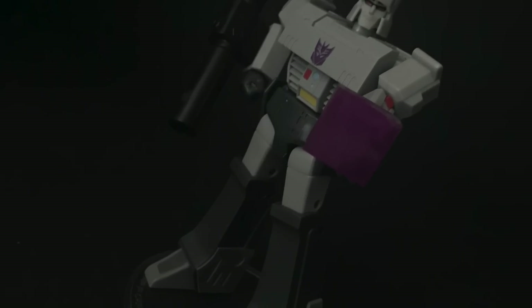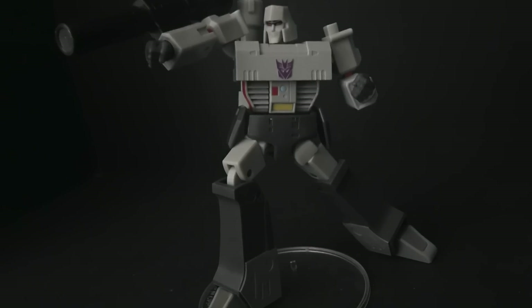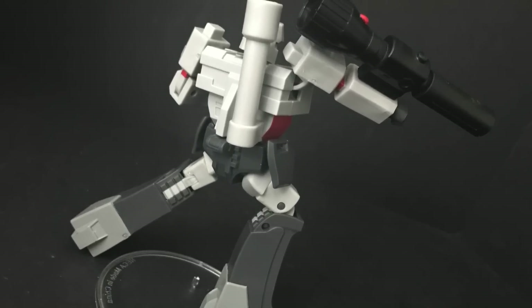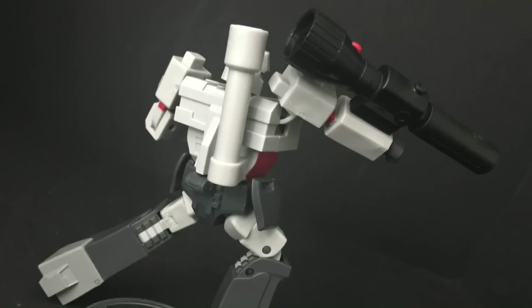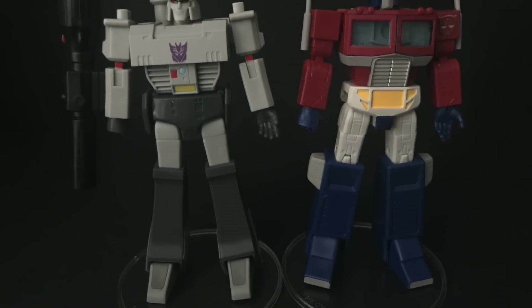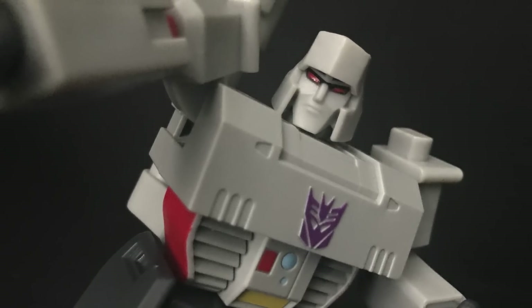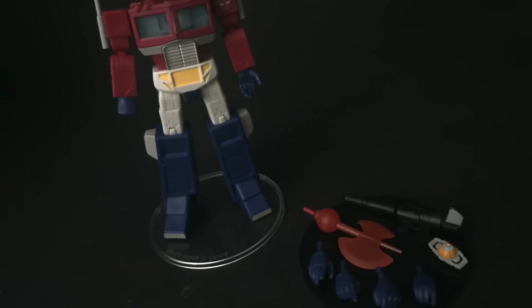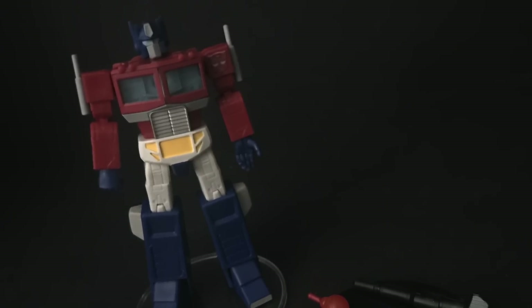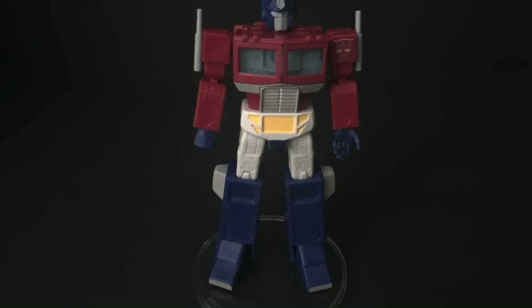Besides the energy mace, I would've loved a beam saber sword. But all the accessories work together cohesively — nothing feels out of place. The only snag is you'd wish you had multiple pairs for each side, left and right, because if you want a finger point on one hand it gets complicated when switching. But he does scale well with G1 original cartoon Optimus Prime. Overall Megatron is a pretty cool figure.